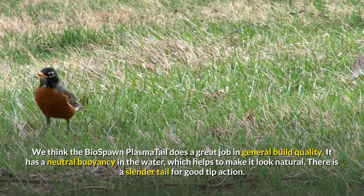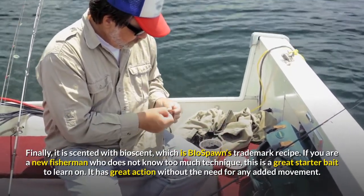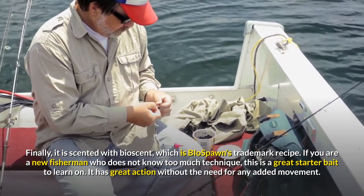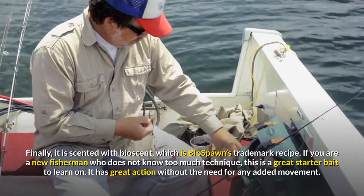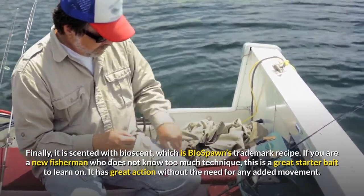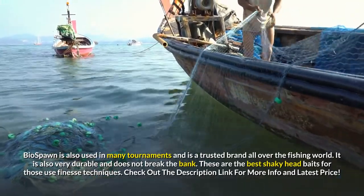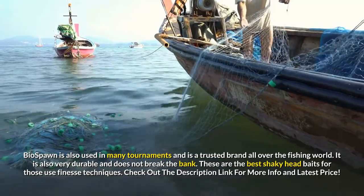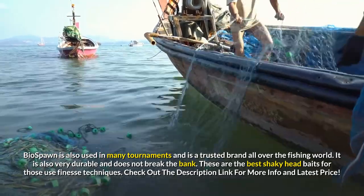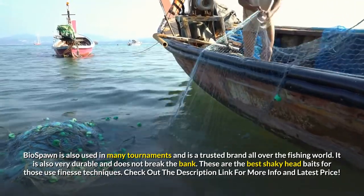There is a slender tail for good tip action. It is scented with Bioscent, which is Biospawn's trademark recipe. If you are a new fisherman who does not know too much technique, this is a great starter bait to learn on. It has great action without the need for any added movement. Biospawn is also used in many tournaments and is a trusted brand all over the fishing world. It is also very durable and does not break the bank. These are the best shaky headbaits for those who use finesse techniques. Check out the description link for more info and latest price.